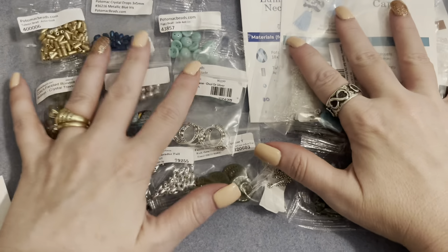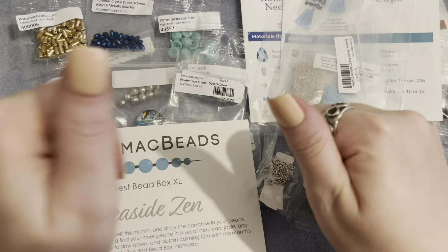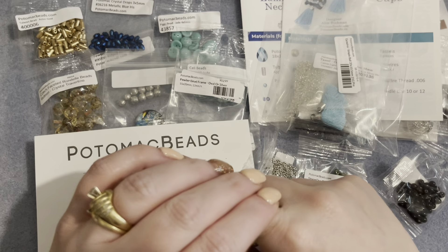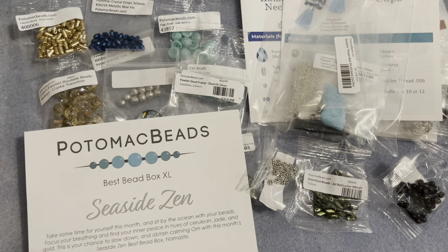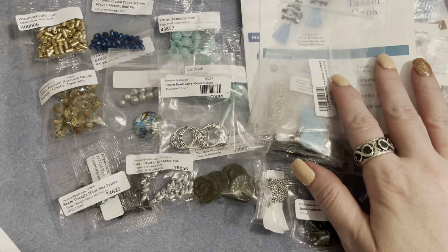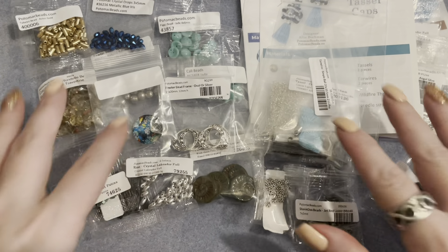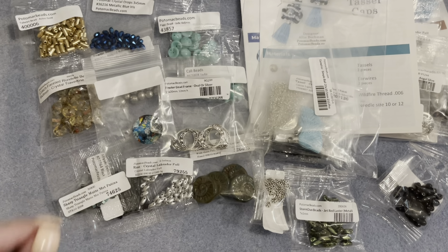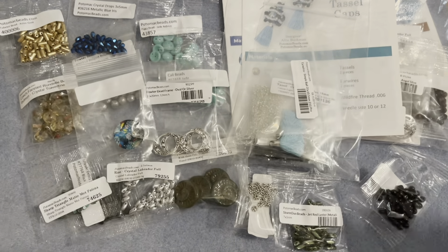That's the contents of this month's Best Bead Box XL. I hope you enjoyed this video — if you did, please give me a thumbs up and subscribe, and click the notification bell so you're notified when I upload new videos. I enjoy each of your comments, so please leave one below — let me know which pattern or beads were your favorite, or share any ideas for those specialty beads. I look forward to reading your comments — until next time, bye!